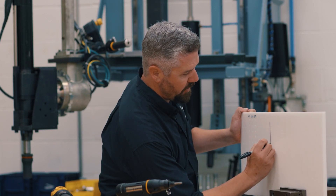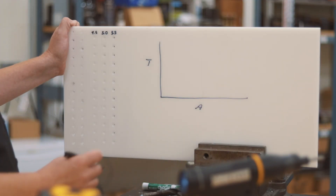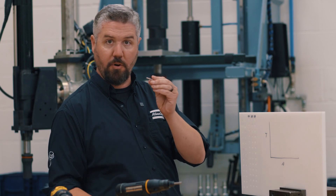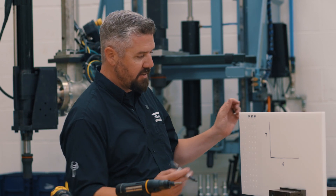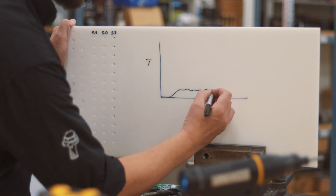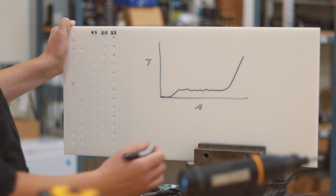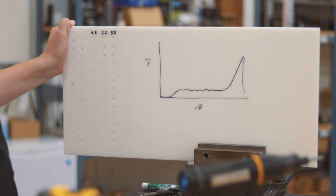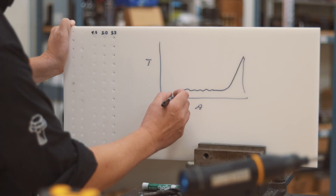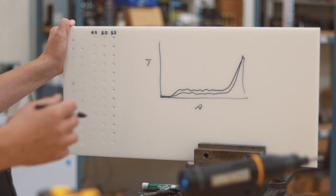Looking at the torque versus angle curve — here's torque, here's angle. This is thread forming: we've got a steel screw with a thread-forming plastic profile, so it takes some torque just to form that thread. Then the joint seats and torque rises up to the target torque, and then the tool shuts off. As hole size changes, this amount of prevailing torque gets dropped off because less torque is going into forming the threads.